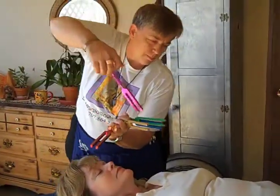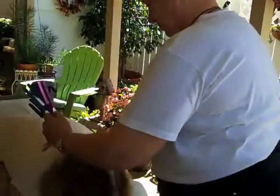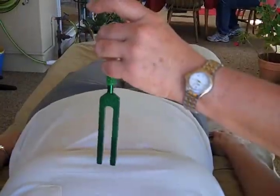I came in probably very tense, very nervous, not knowing what to expect. But I feel very light, very relieved of things — energy just going through you and everything. A complete change.